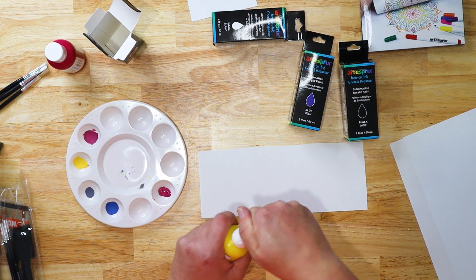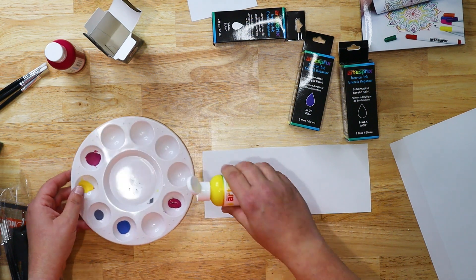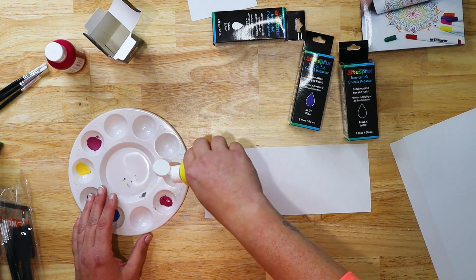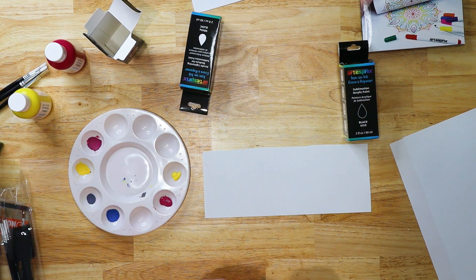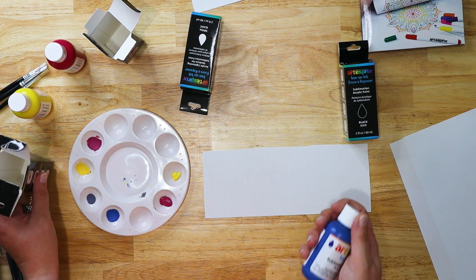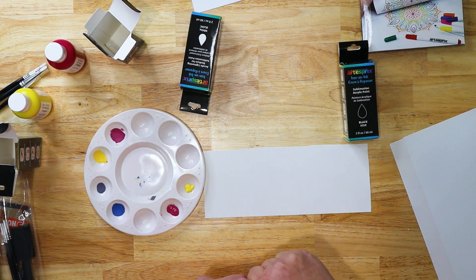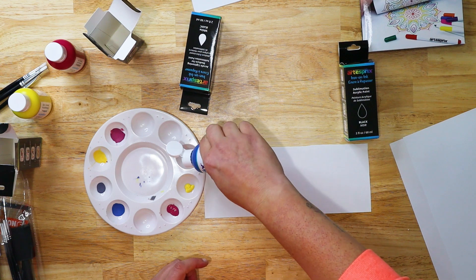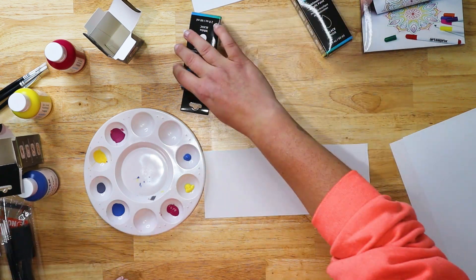I want you to see how pink the red looks — don't worry, it does come out red. Just like with sublimation ink in your printer, these colors are going to look a little bit different than they would on paper before pressing; they come out brighter once you've pressed. So I'm going to do blue and I think we'll hold off on the black for just a little bit — we might add some accents.